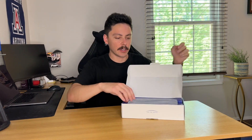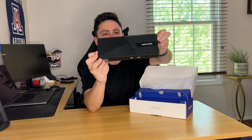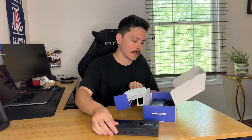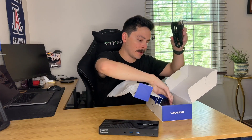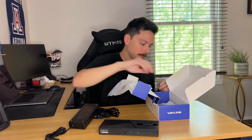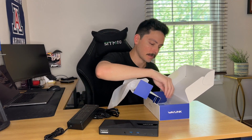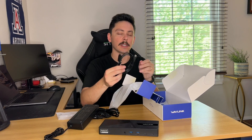It comes nicely packaged and the unit is relatively small for a docking station — great form factor. In the box you're also going to get a power plug and a power adapter that link together. It comes with an instruction manual, and make sure to download the drivers from the Wavelink website. You're also going to get a USB-C to USB-C cord.